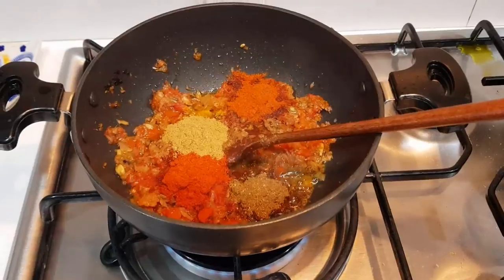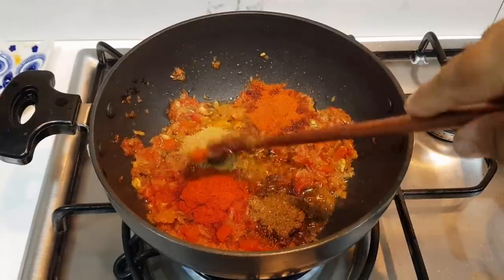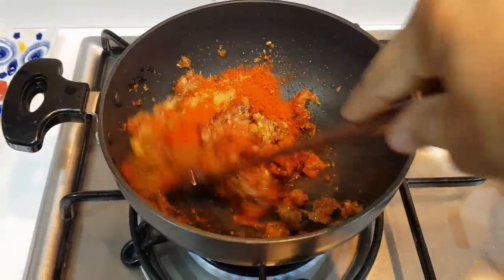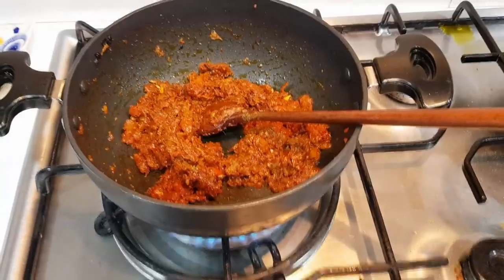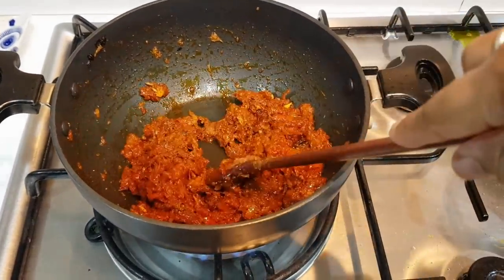So we add masala powder — I put some powder, honey, chili powder, garam masala powder. So it will cook and fry. It has 1 minute to fry, so the masala is ready.